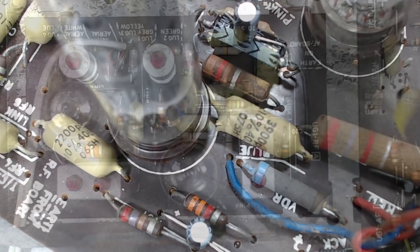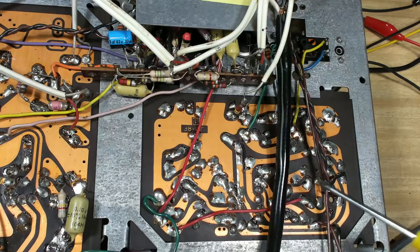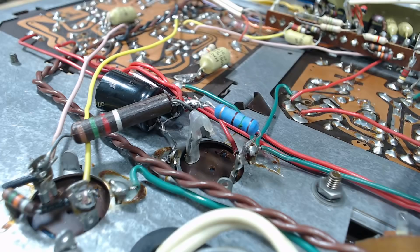This board here looks untouched. There's one resistor there and one there I can see have been replaced; apart from that it looks original. I'll turn it over and have a look at the bottom. I've flipped the chassis - I can see two resistors have been replaced on the bottom of the board. Apart from that it looks pretty much original. Now that was the amplifier board. This is the RF-IF board and this looks all original. There's some resistors and a capacitor that have been replaced, but that's about it.